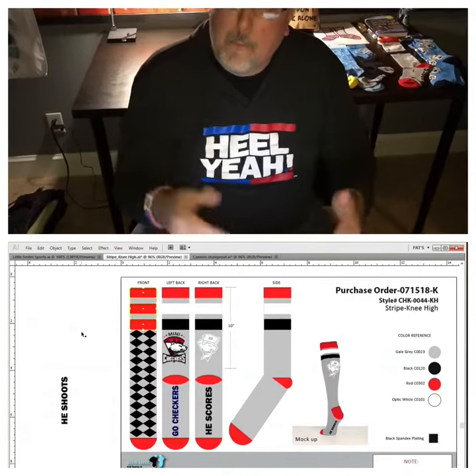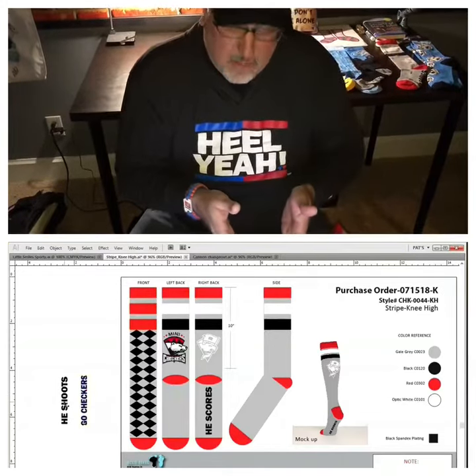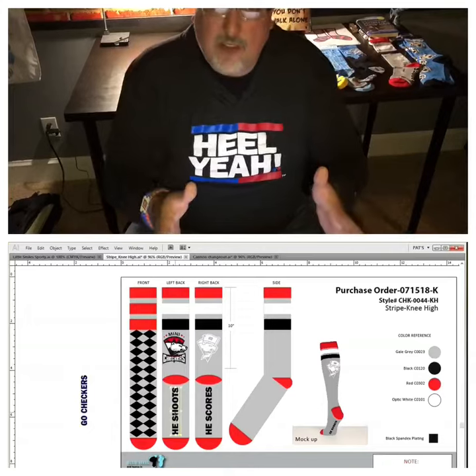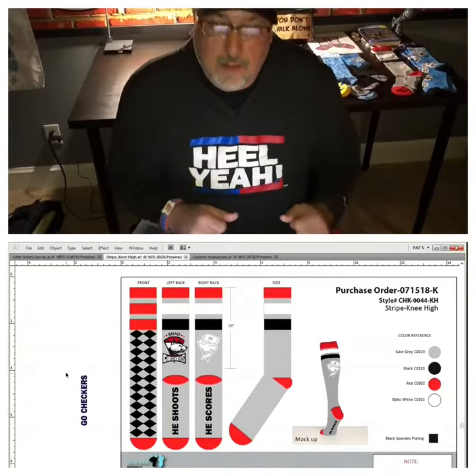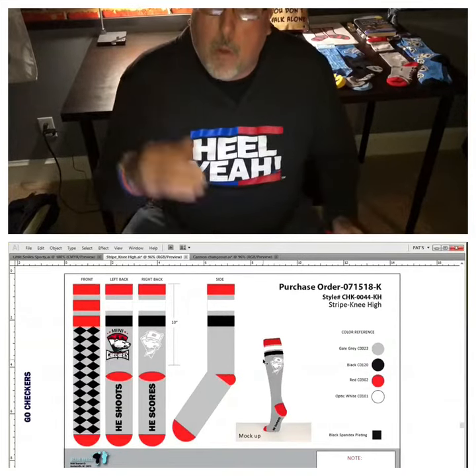You want a pattern change? Boom, we change up your pattern. You want to change out this message on the bottom of the foot? Boom, done. You want to change your logo out? Boom, done. Change the stripe color? Boom.